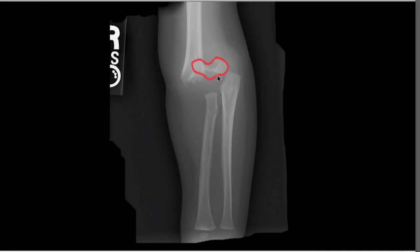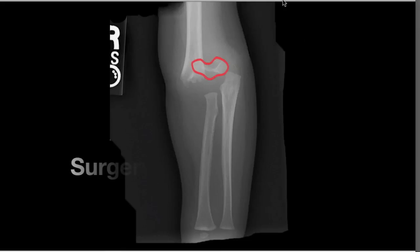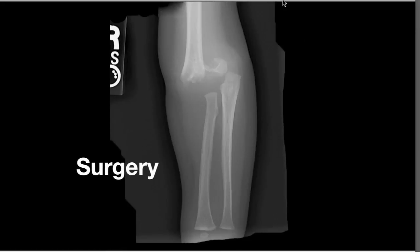As you can see here, this type of elbow fracture must be fixed in surgery to restore elbow motion and function. This can usually be done without making an incision.